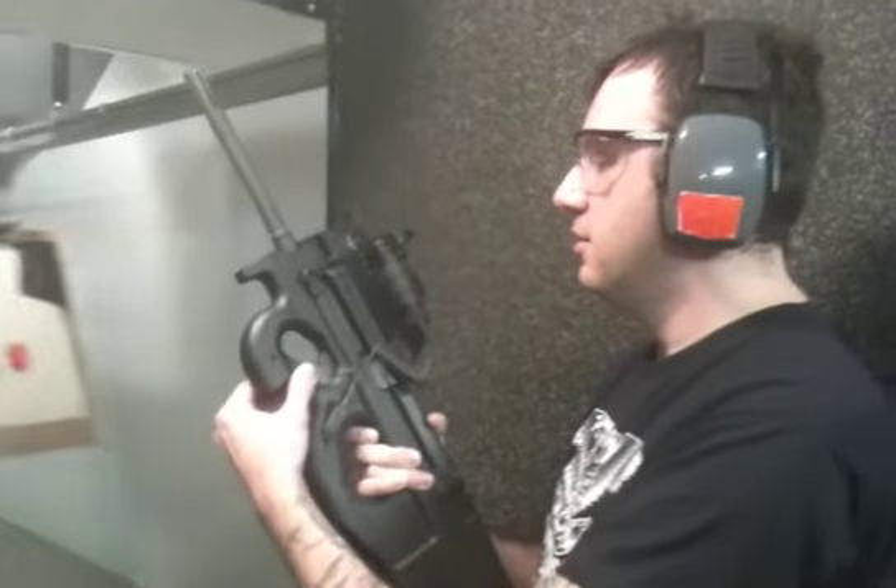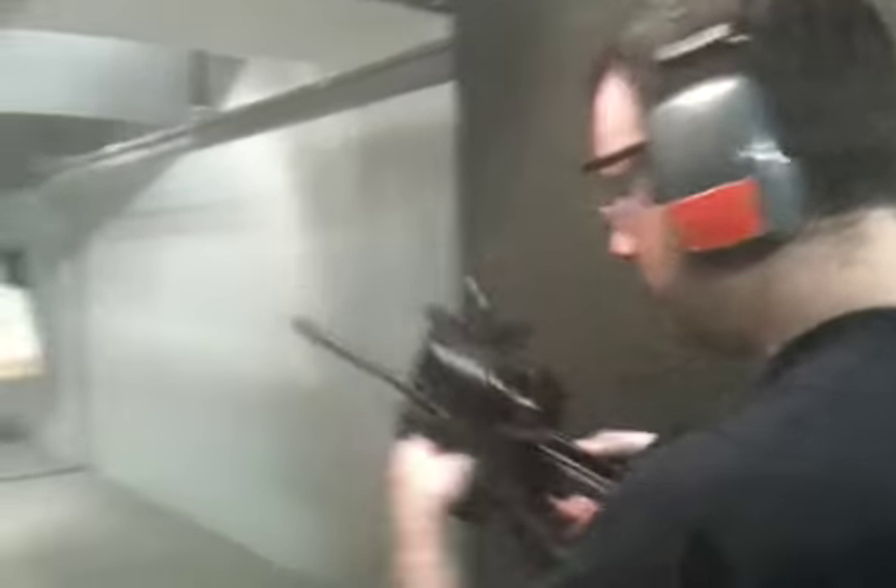Okay, Fabrique Nationale PS-9. Like a laser scope.